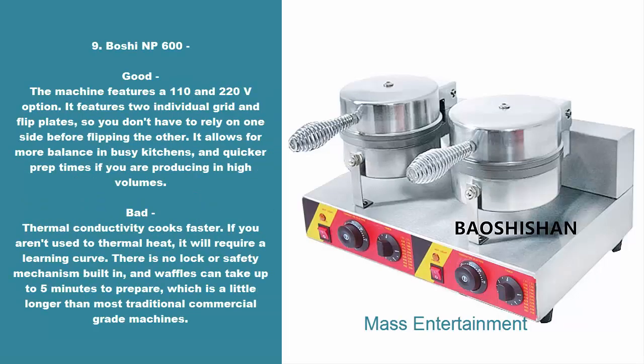9. Bosch EMP 600 Dash. Good: the machine features a 110 and 220V option. It features two individual grid and flip plates, so you don't have to rely on one side before flipping the other. It allows for more balance in busy kitchens and quicker prep times if you are producing in high volumes. Bad: thermal conductivity cooks faster. If you aren't used to thermal heat, it will require a learning curve. There is no lock or safety mechanism built in, and waffles can take up to five minutes to prepare, which is a little longer than most traditional commercial-grade machines.